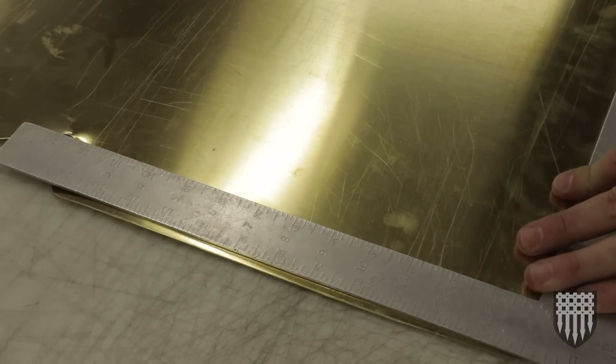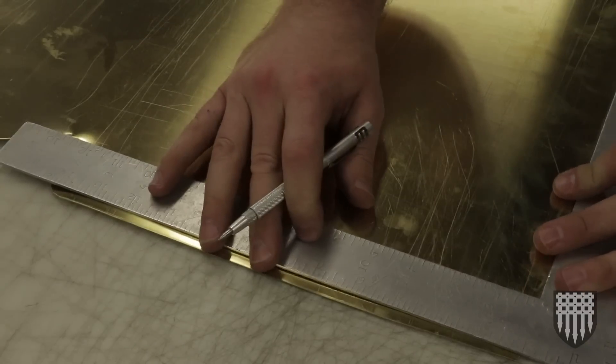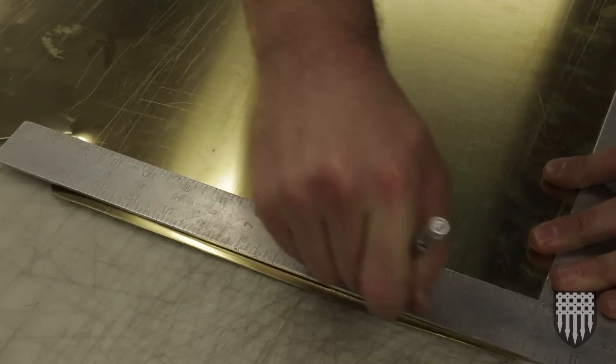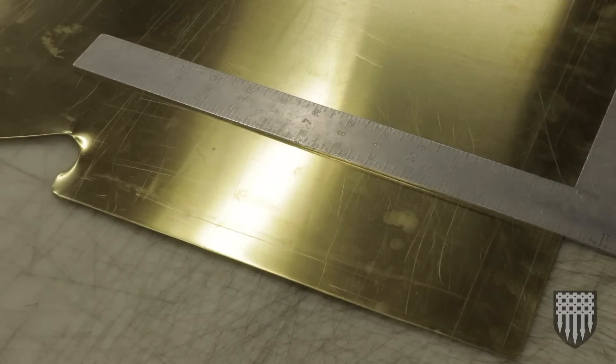Here's another tool I didn't tell you guys about — a little scriber. I'm just going to scribe a nice square line on this so we have a place to store our measurement from. Looks like it's going to cover it.